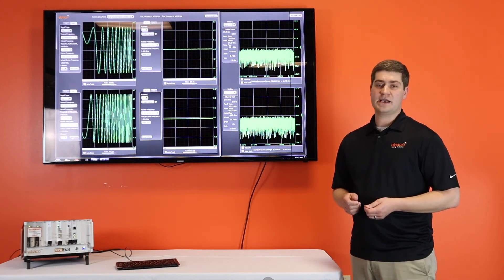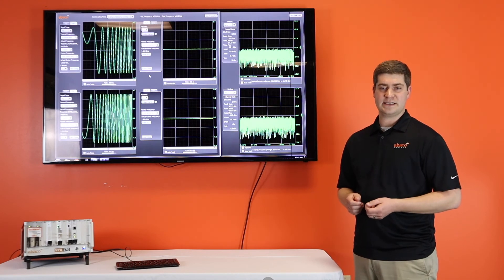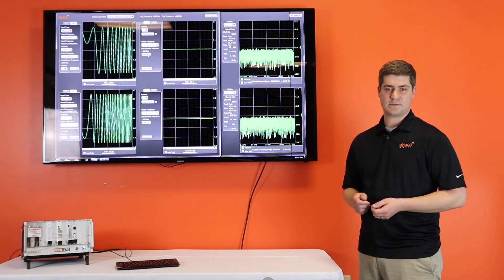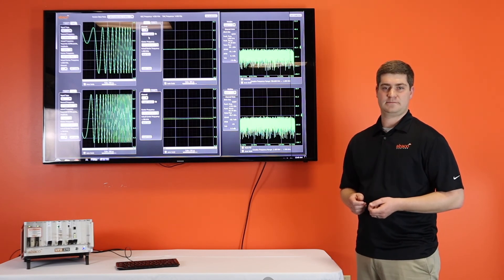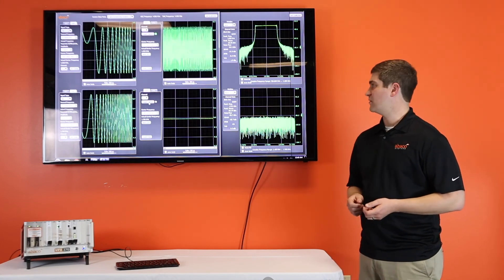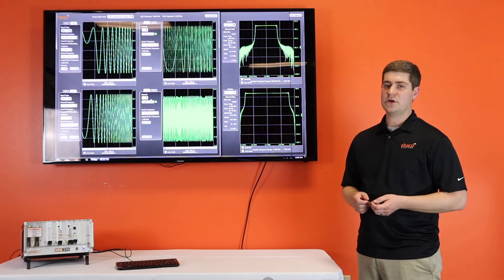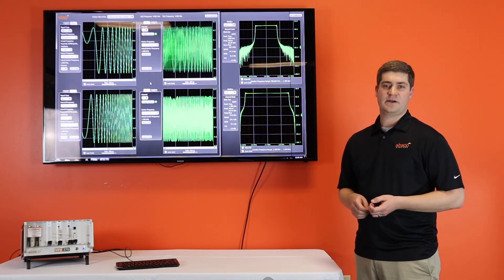With the DACs now generating data, we can switch over to the ADC configuration and tune the ADC DDCs to the same center frequencies. We can now visualize the time domain data on each channel and zoom in if needed. Looking over to the last screen, we see that same time domain data in the frequency plot, and you can see the 200 and 400 megahertz wide chirps, respectively, on each plot.